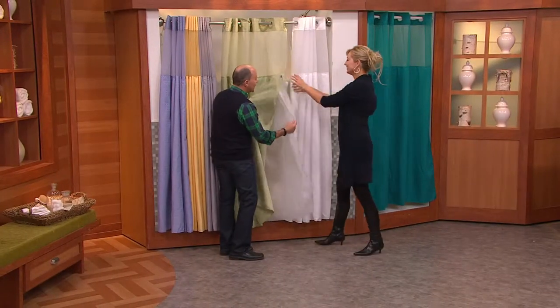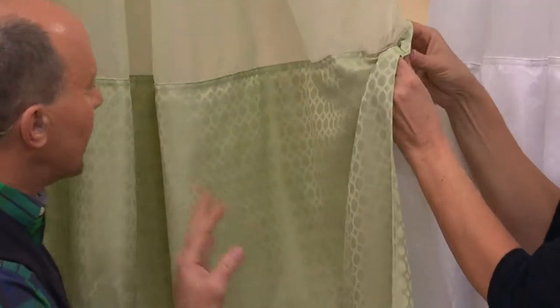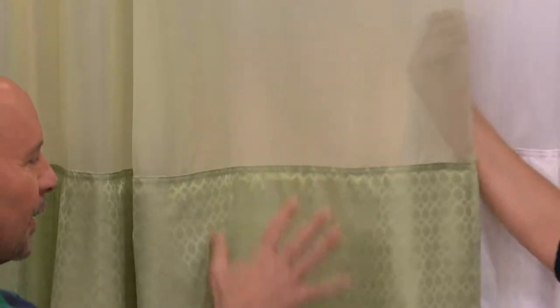So it's 3-in-1. That un-snaps and goes right into the washing machine, so it couldn't be simpler. And I like that you've got kind of a clear, sheer fabric up here.